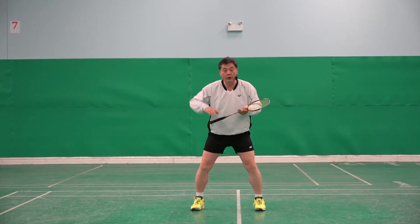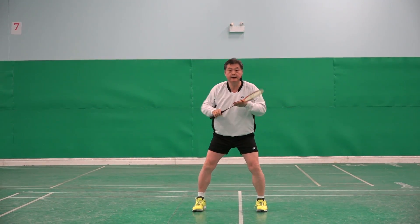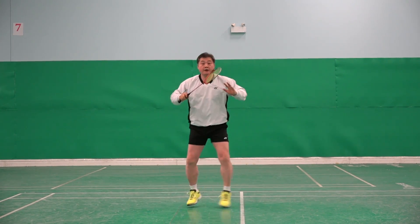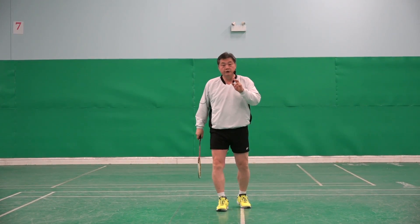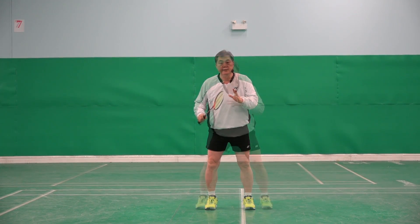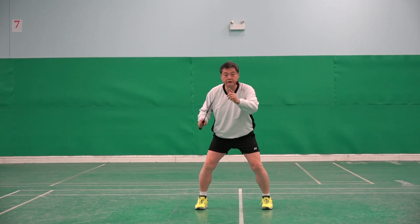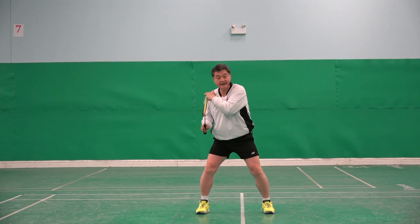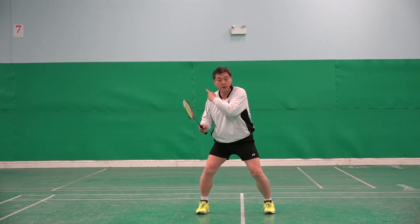Second type — when shuttle goes middle high, I go side jump, come. The third one, which I'm going to talk about, is when the opponent attacks this corner. Clear goes fast, opponent flicks it over there.